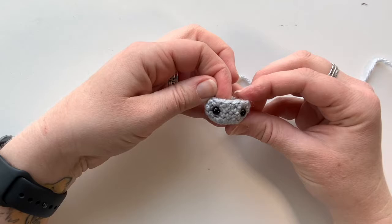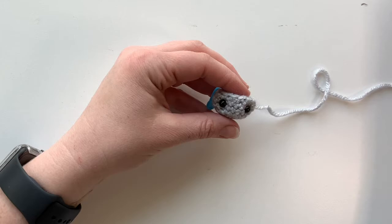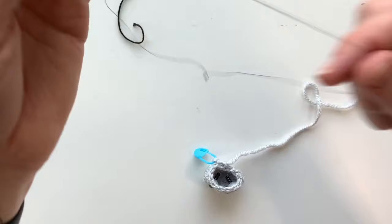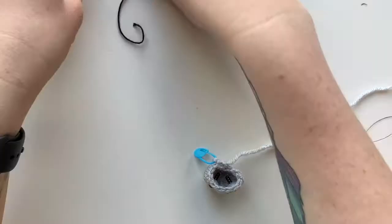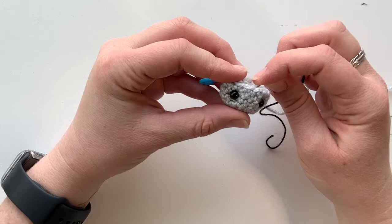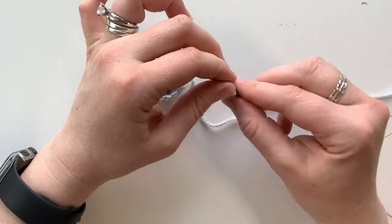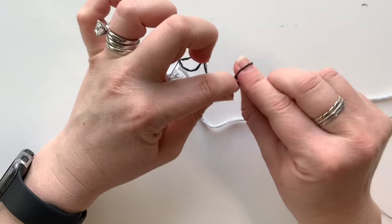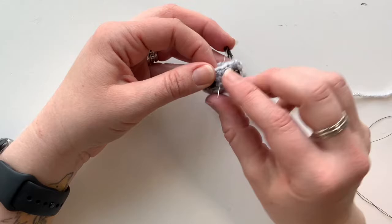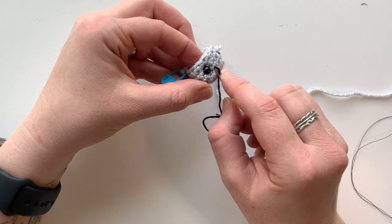Next we're going to do the embroidering on the face before we finish off the head. First, let's do his little smile. I've got two needles — one with the double strand of regular black thread, and one with six-strand embroidery thread. Grab the one with six strands. Go on the fourth row for the smile. Put a knot on the end — it'll be hidden inside. Go in between the fibers, not in the holes between stitches, because the knot will just pull through. Going between the fibers traps the knot on the inside.